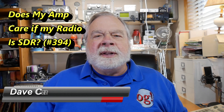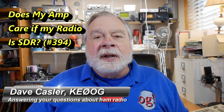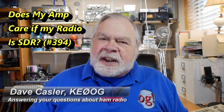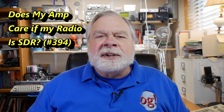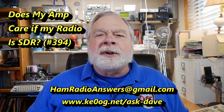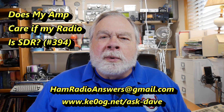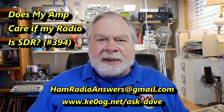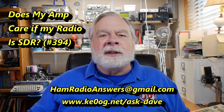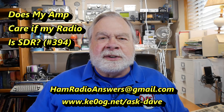Hello Oggies Worldwide, I'm Dave Kassler, amateur radio callsign KE0OG, here with another episode of Ask Dave. In this next little series of episodes I'm going to take a question from hamradioanswers@gmail.com, or you can submit it by going to KE0OG.net/ask-Dave — it's a form you can fill out there which gets sent to hamradioanswers@gmail.com.